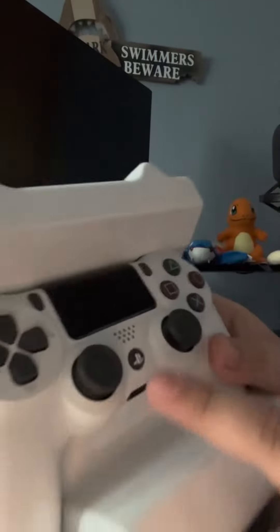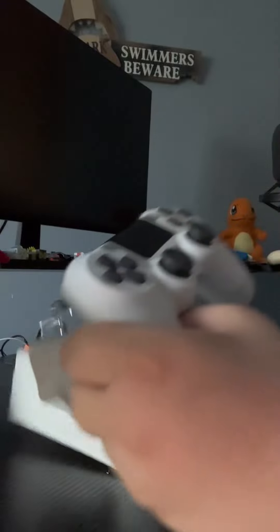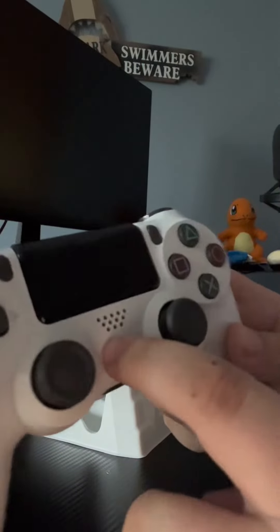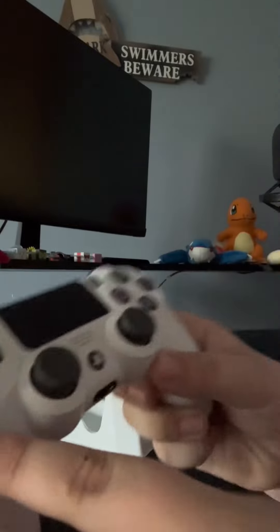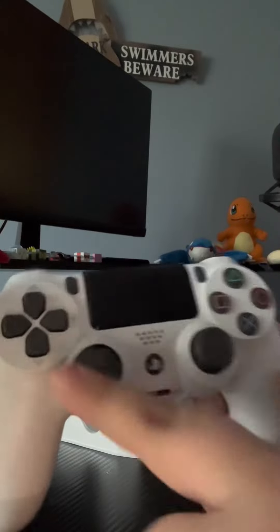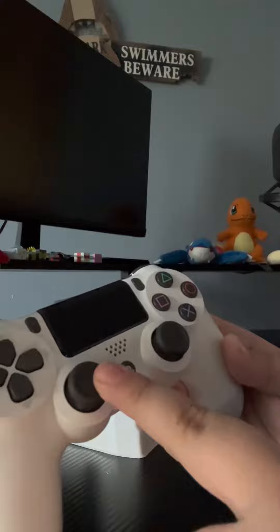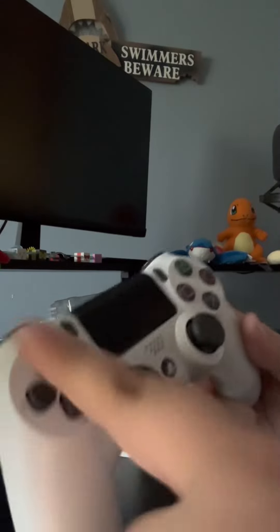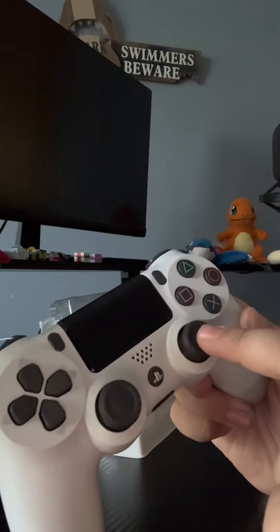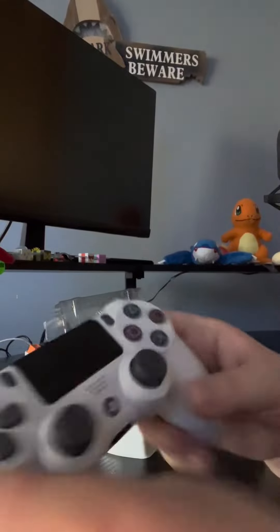We got the little button right here. Let me just take it out. We got the PlayStation button, we got some holes right there — I think that's the speaker. We got the headphone jack and the charging port, and then we got this little thing where you can move around. We got some buttons — I don't know what they do. Then we got the share button and this thing right here.